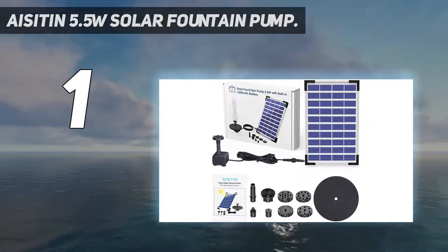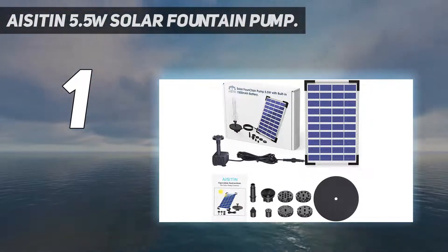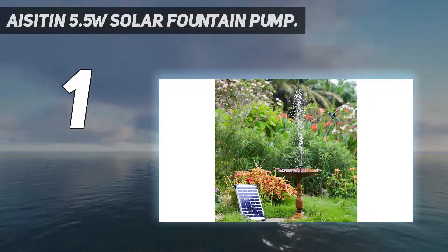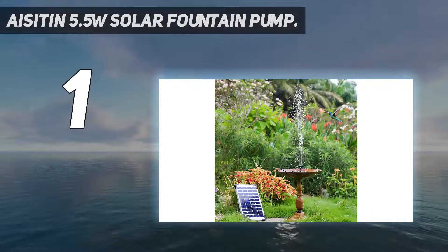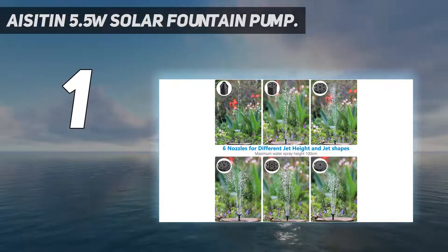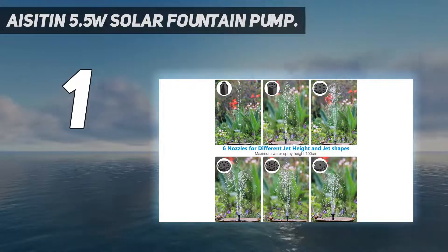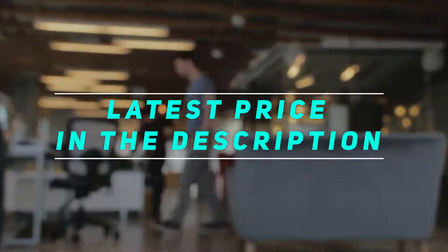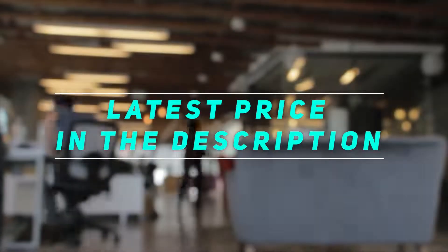Apart from birdbaths, this solar water pump can also be installed in gardens, fish tanks, pools, and more. If the pump detects there's no water to pump, it's capable of powering off on its own — a brilliant feature as it saves solar power for later use. Check out the video description for the latest price and more information.